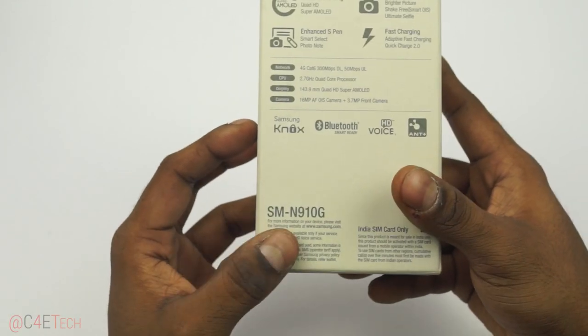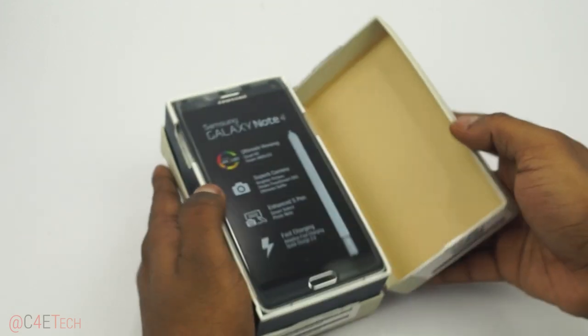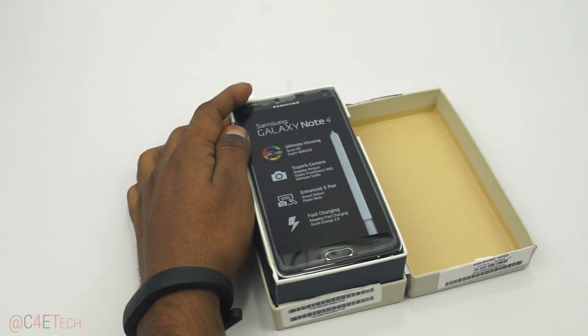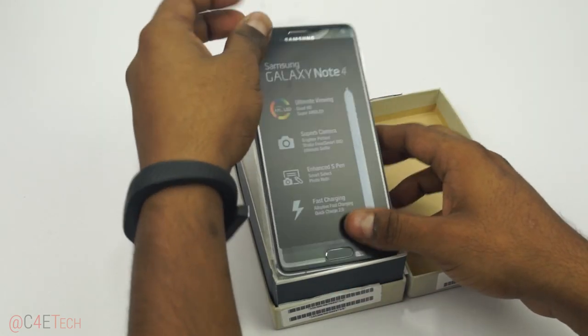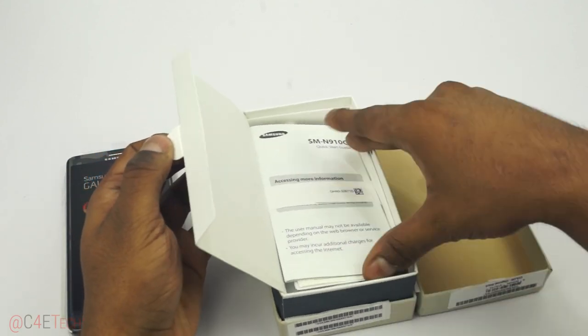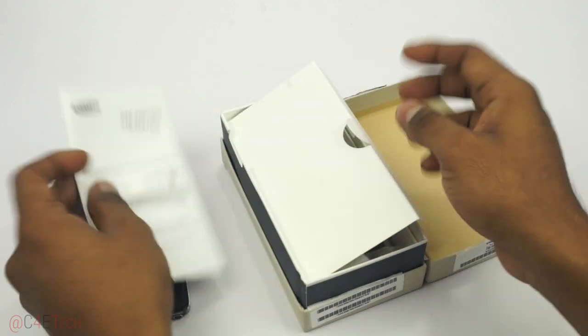This is the SM-910G. Let's go ahead and open it up. This is the black variant. What else do we have? A quick start guide and a bunch of booklets.